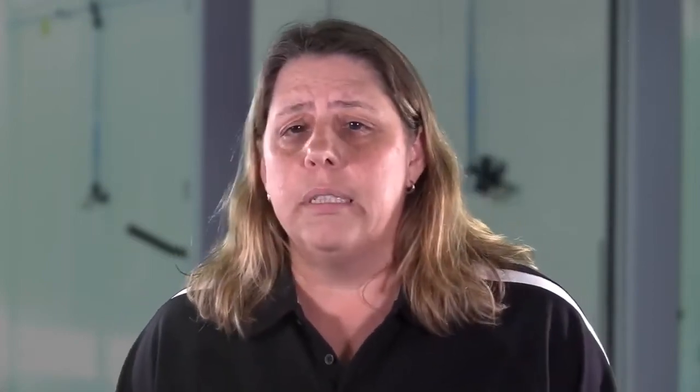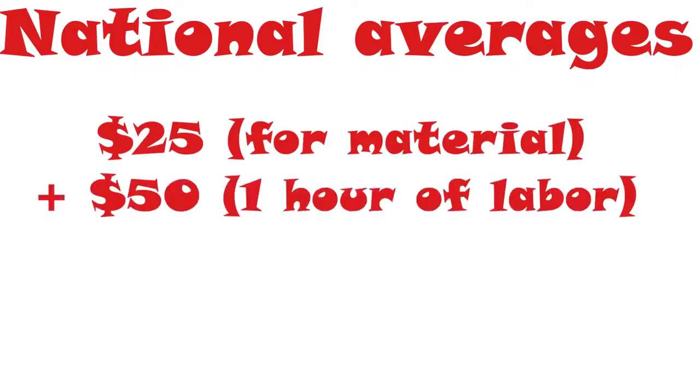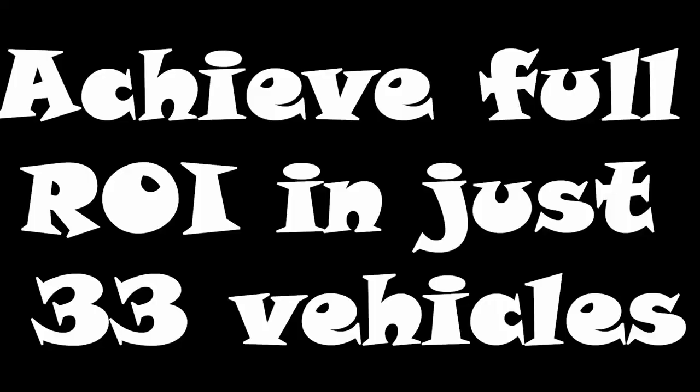This allows for rapid ROI on your purchase. If we look at the current estimate fees for disinfection that insurers are paying, the national average is $25 of material at an hour of labor. If we average out labor to about $50 an hour, we can safely say the repairer is collecting about $75 per vehicle for disinfecting. This means the machine will pay for itself in just 33 vehicles in your shop. It's easy to see why we've made this a cool tool.